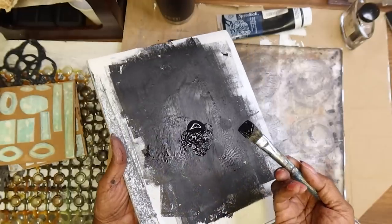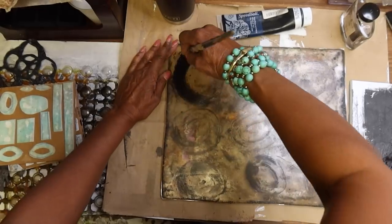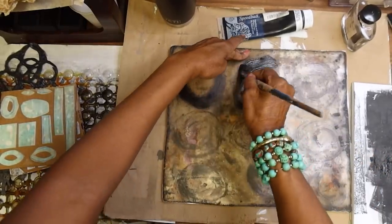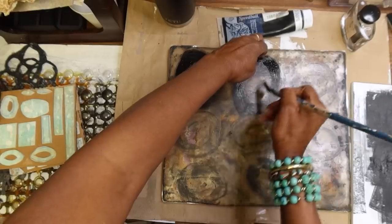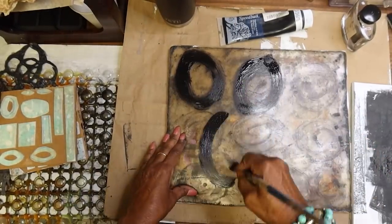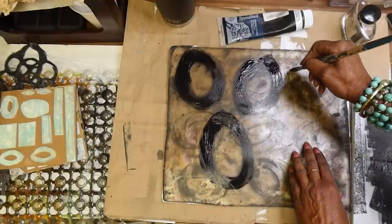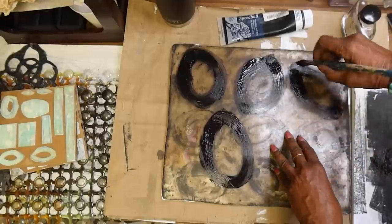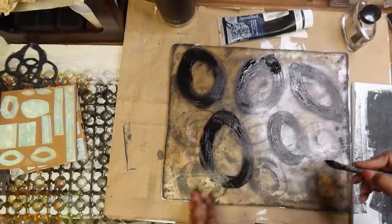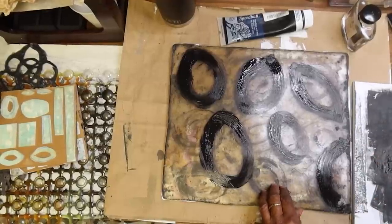I've put some ink right on my plate and, just using any brush, we're just going to start painting. You can literally just begin — I'm just making these vesica piscis kind of shapes, sort of womb-like, going in different directions. Basically, what I'm doing is just working on mark-making. Think of this as a mark-making session, but we're painting right on the plate with these amazing inks. They don't dry very fast — they stay open a good while, so it gives you time to work.